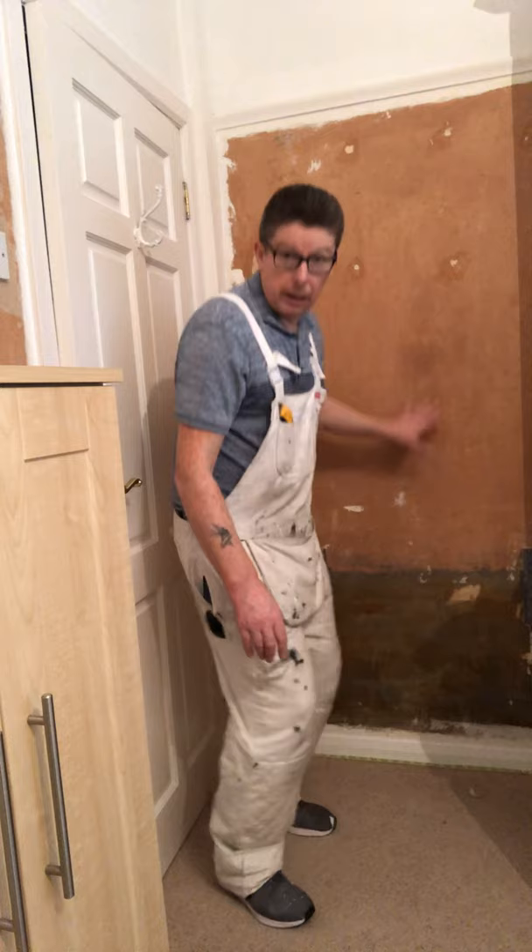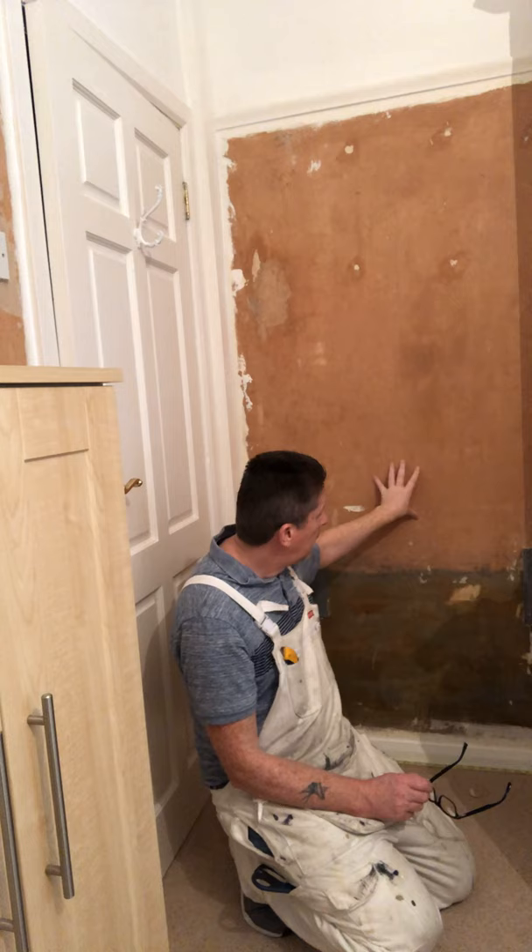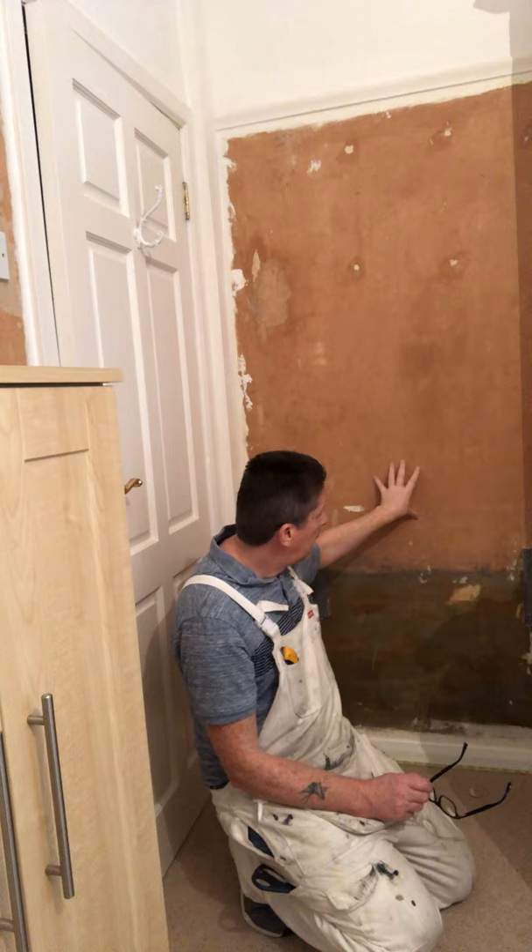Now this part of the room is where the second radiator is. You can see this wall — it's bare plaster. When I took the paper off, I put a coat of paste in there. It feels a bit tacky at the moment. The radiator is off there, so yeah, very, very important to take those radiators off.